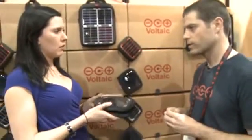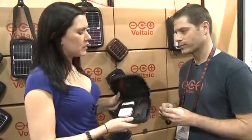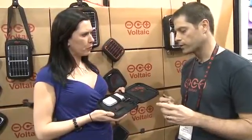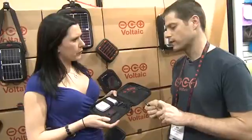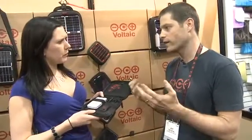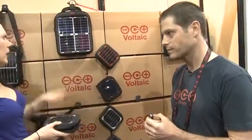As long as I keep this out in the sun, the charge is there whenever I need it. So what would this be used for? People use it for iPhones, Blackberries, all the latest Droid phones, big digital cameras, Kindles, and e-readers — basically anything electronic that has a battery and fits in your hand. This retails for $99.